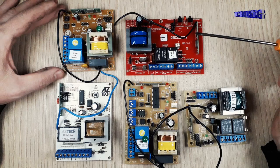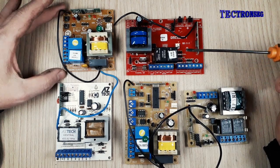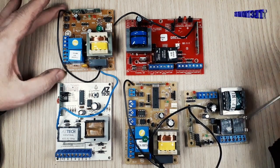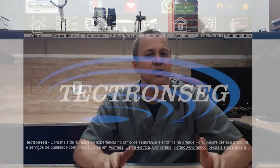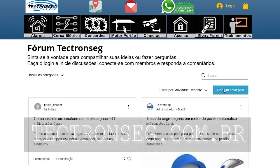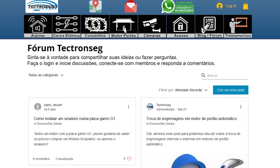Respondendo a questão inicial: podemos substituir por qualquer outro modelo de placa? Sim, podemos. A única diferença é que teremos essas dificuldades em arranjar a placa dentro do compartimento e ligar os sensores e a fiação nos conectores. Quem tiver alguma dúvida, temos um novo meio para trocarmos ideias que é o nosso fórum de discussão em www.tectronseg.com.br. Entre na aba fórum, faça sua inscrição para o login e então poderão postar as suas dúvidas, e toda a comunidade irá lhe ajudar.